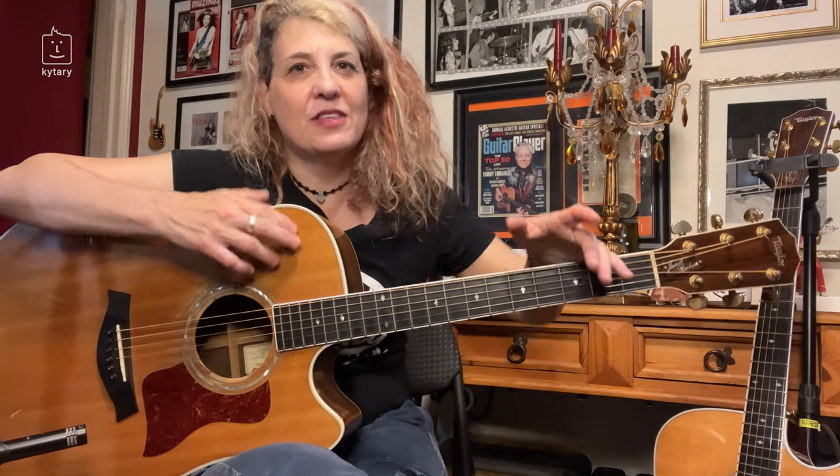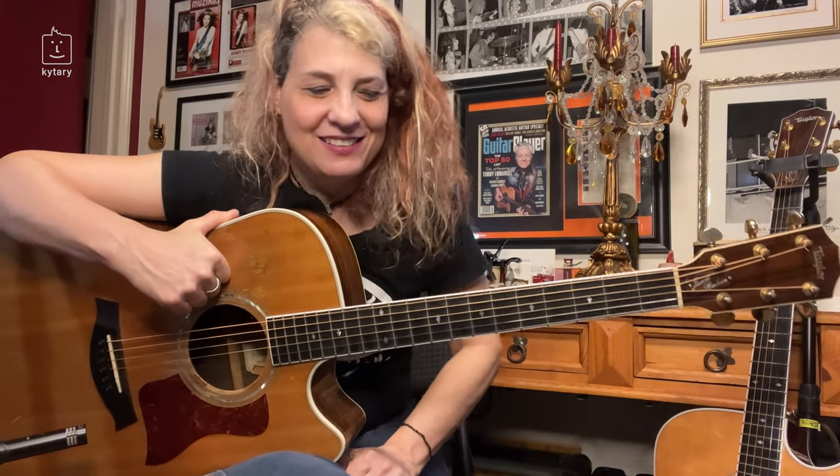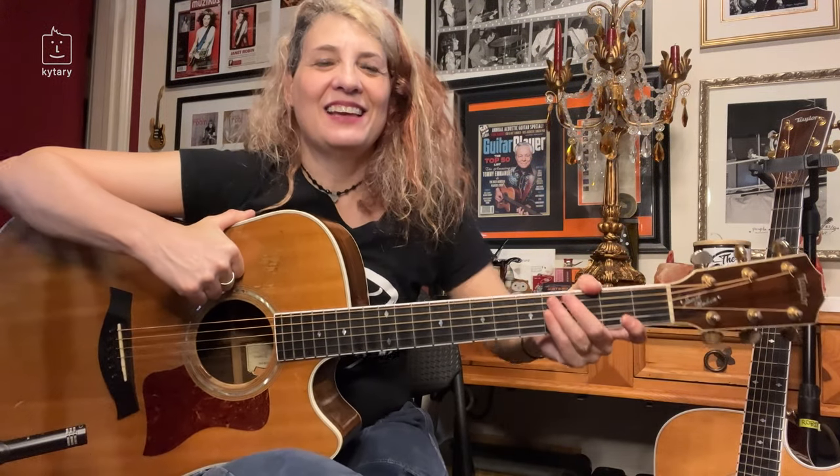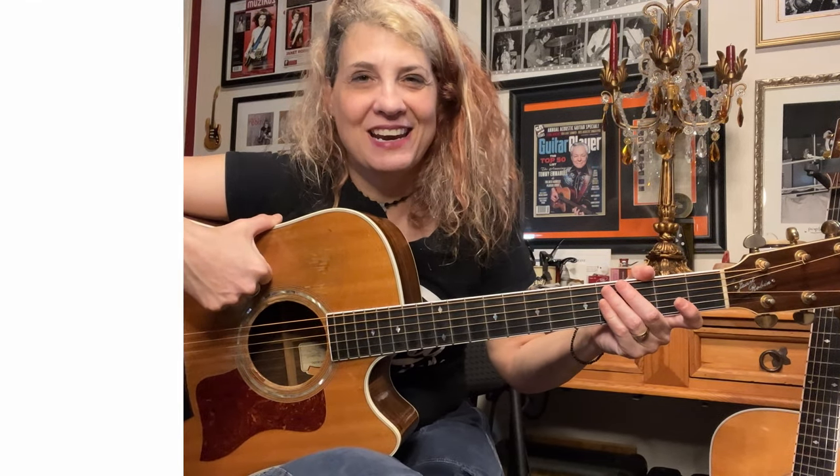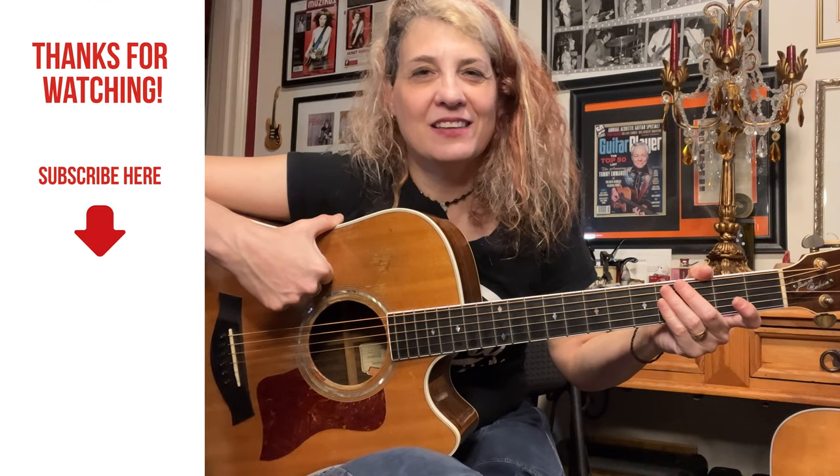That's my lesson on alternate tunings. Explore, expand, trust yourself, experiment, and enjoy the process of it all. You never know what you're going to end up with. See you at the next lesson.